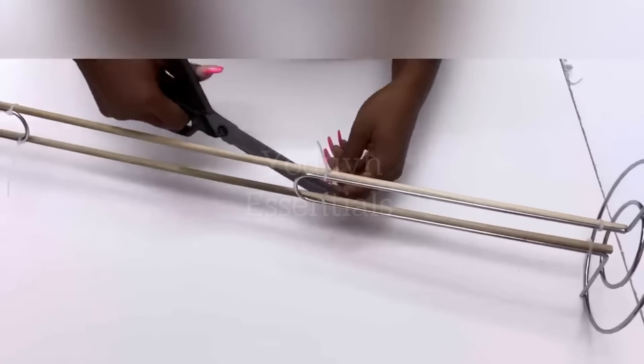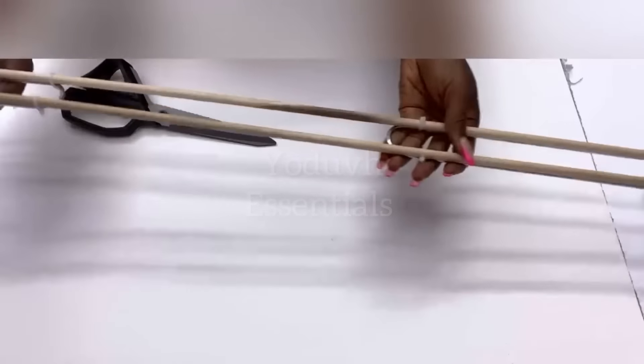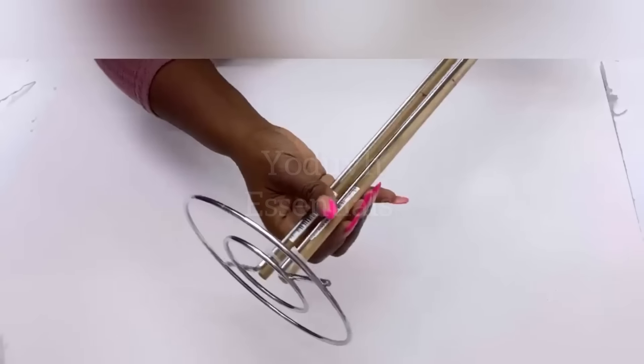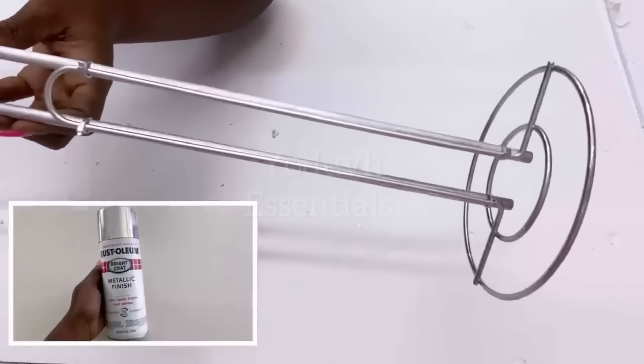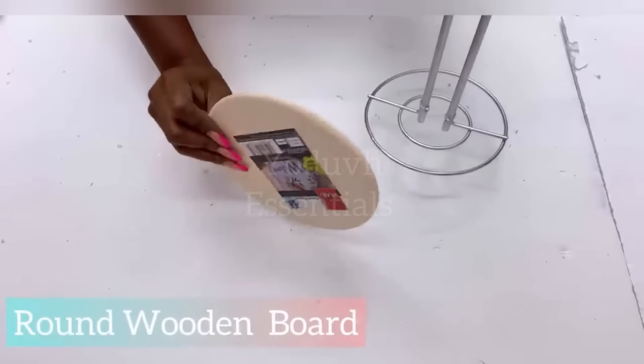The dowels that they sell mostly come in one length, so I did not cut them at all. I just attached the paper towel holder at the top and at the bottom of the dowels. After I spray painted it silver, I let it dry, and then attached the base to a round wooden board for more stability.